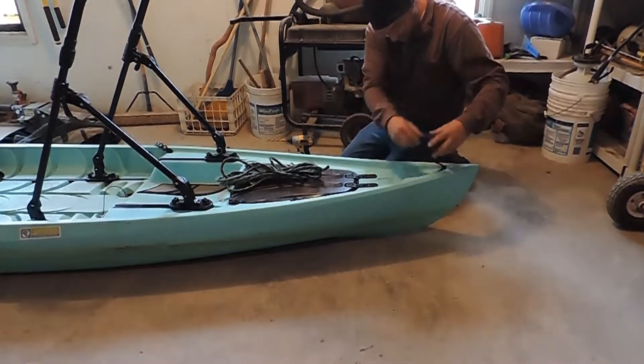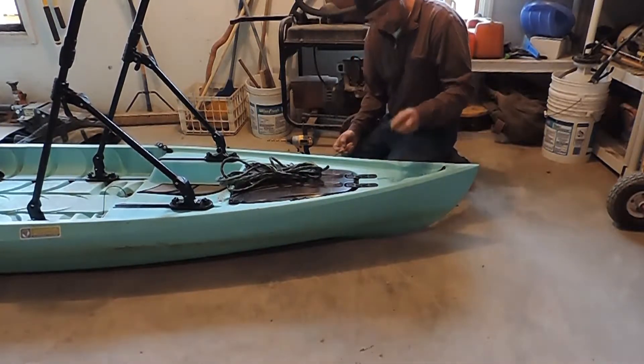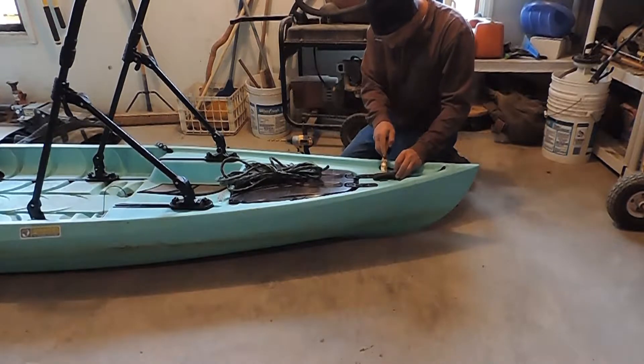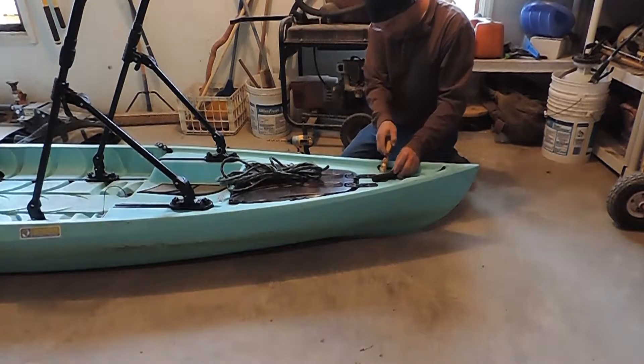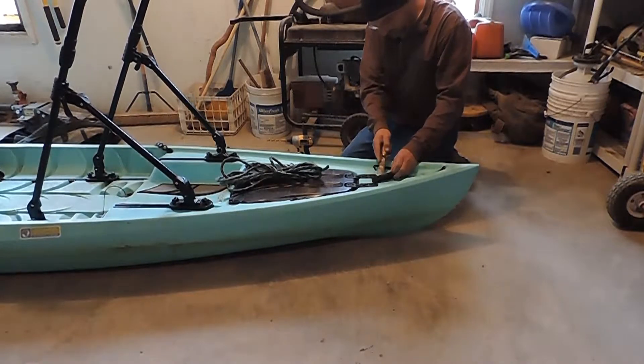I'm going to take this handle off and reuse it. What I'm going to do is pry off this cap. When you do, make sure you're prying away from you so you don't gouge your own fingers.